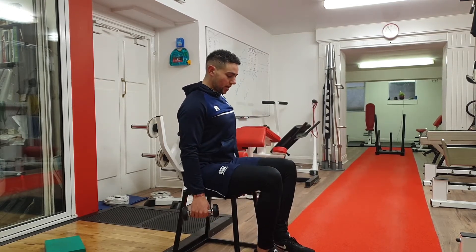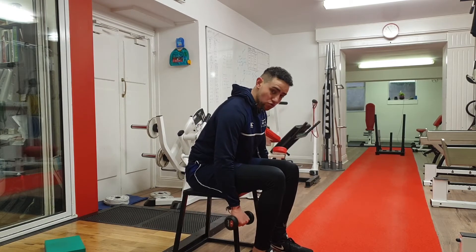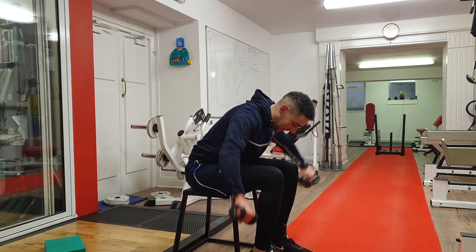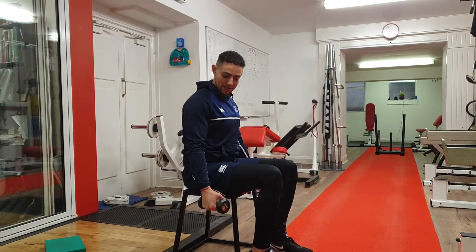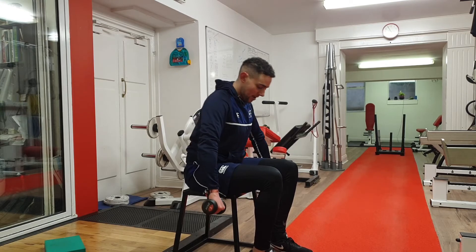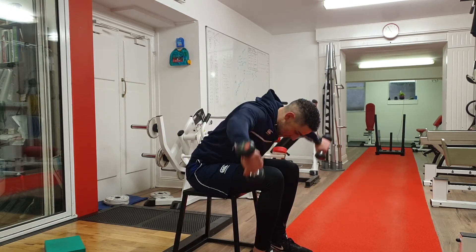Then we're going to do a rear delt fly. With this one, you're going to think about tilting forward, and your arms are going to go directly out to the side — not going back, but directly out to the side. And a pro tip: instead of having your hands like this, you want to turn your hands out like that. So turn the hands out, and then bring the dumbbells directly out to the side.